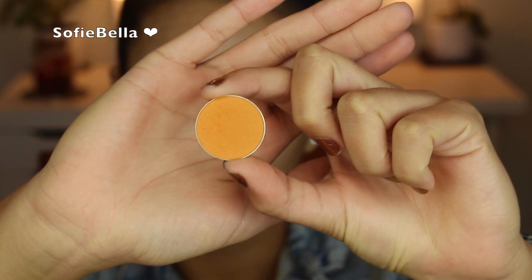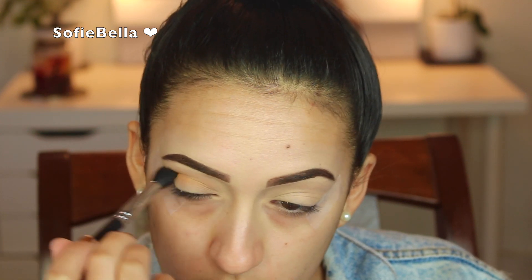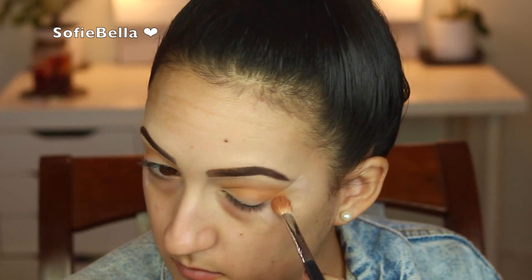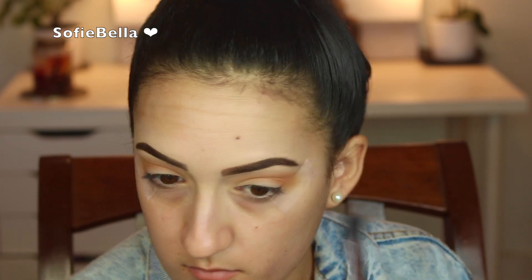The first eyeshadow that I'm going to go in with is Makeup Geek Chickadee. This color looks really bright, but it is perfect for a transition shade because it gives warmth but it's not too dark. The next eyeshadow is Frappe from Makeup Geek, and I'm going to add this into the crease directly and kind of fade it upward into that Chickadee shade that we just applied. Then I'm going to go in with a fluffy brush just to really blend those two shades together.